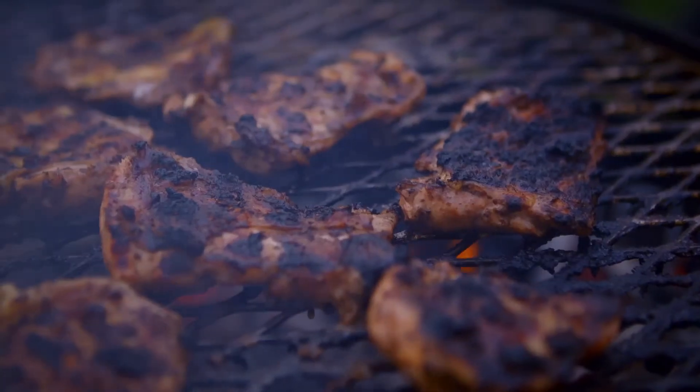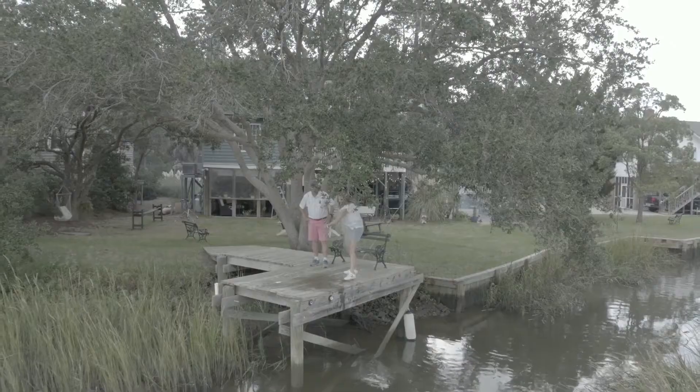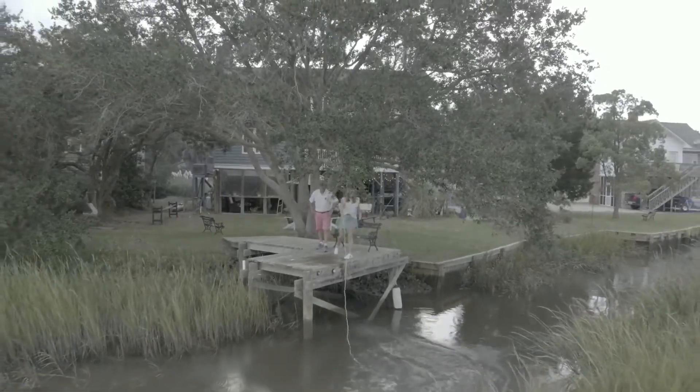Charleston is such a great place for food. You remember how to do this? Oh Lord, you're going to load them up.